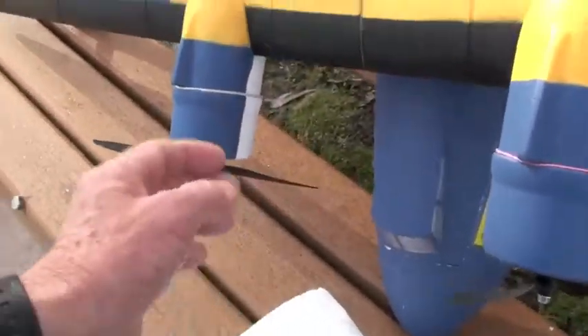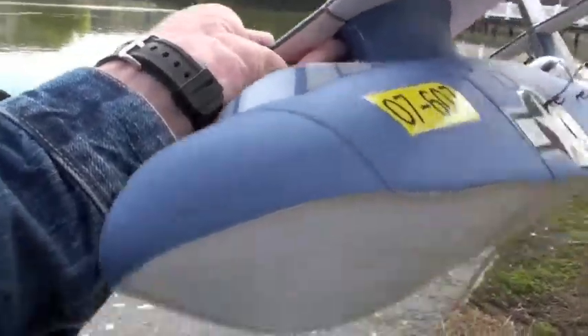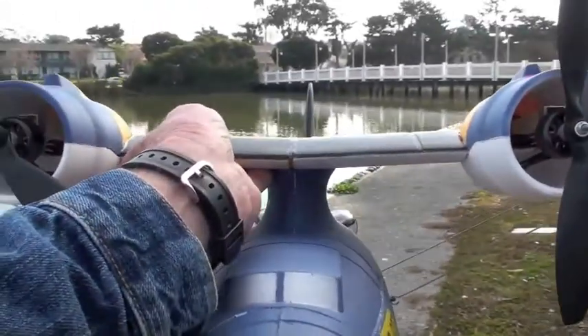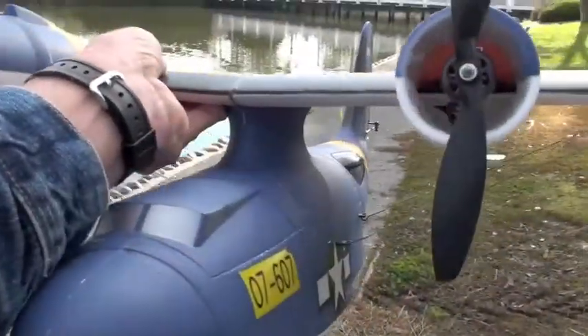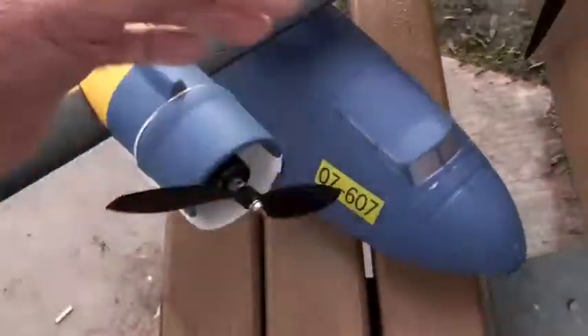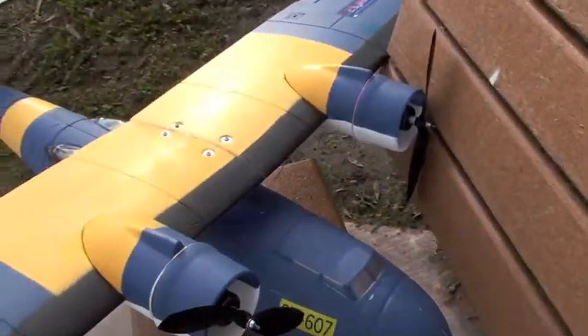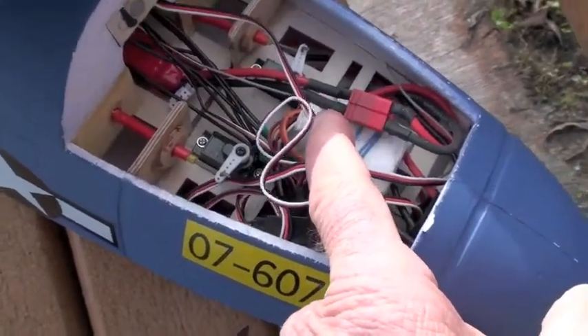We've had troubles with this airplane getting wet. Our friend Mike has one of these and said he put some epoxy along the bottom to try to make it more waterproof, but we'll see. I'll get it up, around and back in. I'm going to put some paper towels inside and just see if there's any moisture that comes up. Here's the electronics — lots of wire in here.